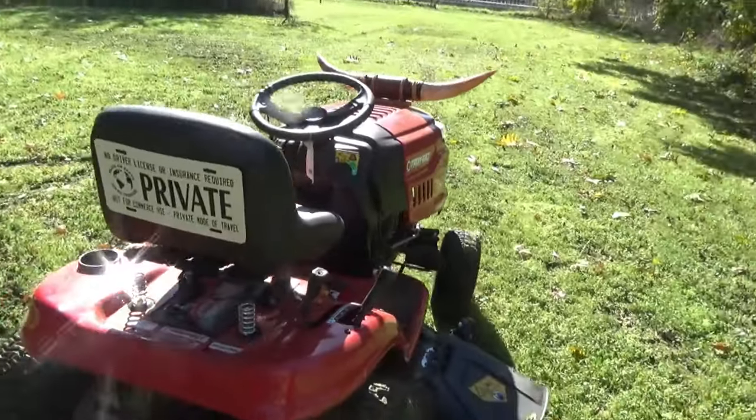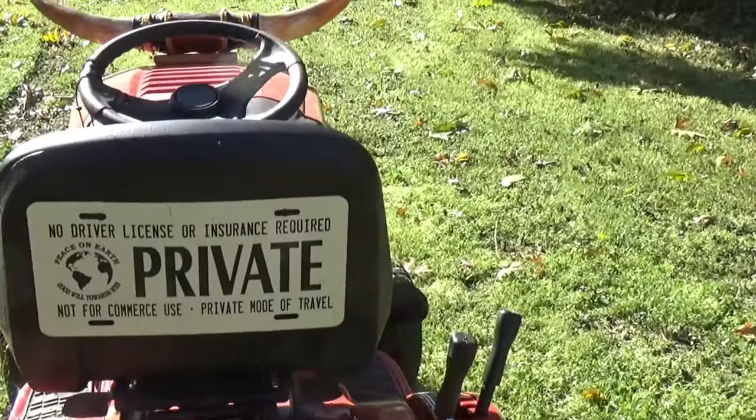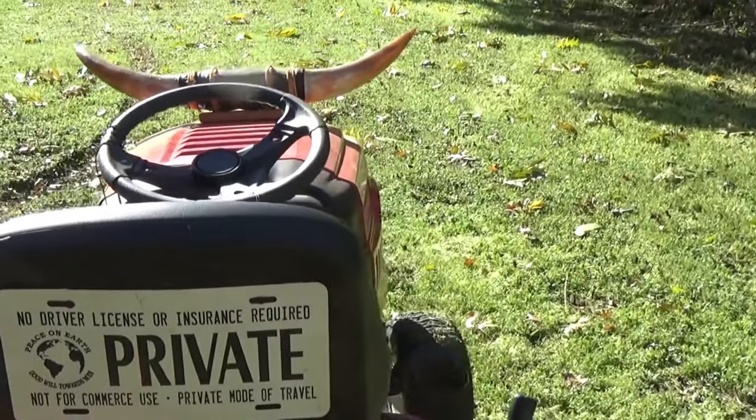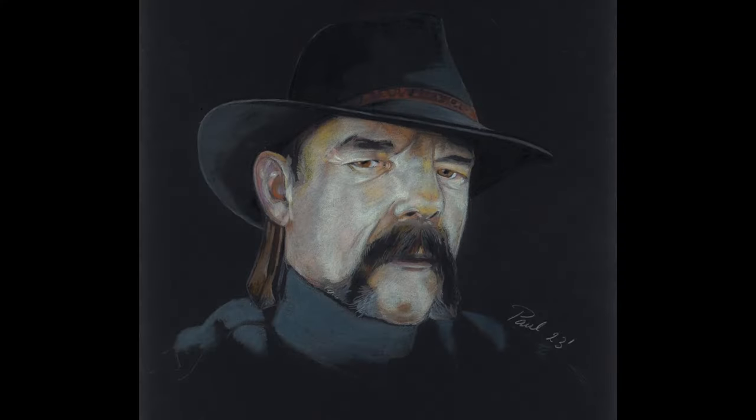And look on the back of the seat — oh my God. 'No driver's license.' 'Private vehicle, not for hire.' All that stuff. 'Not for commercial use.' 'Private mode of travel.' Thank you very much, I knew you'd appreciate that. I think the next modification I'll make is putting mag wheels on it, putting a shiny new chrome-plated steering wheel on there, and a four-speed floor shifter — even though it's only got three speeds.